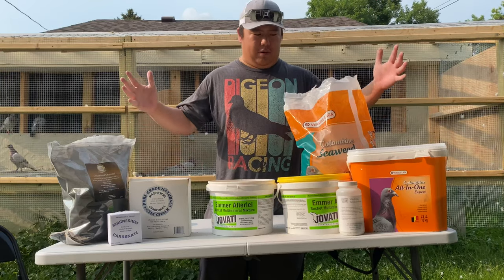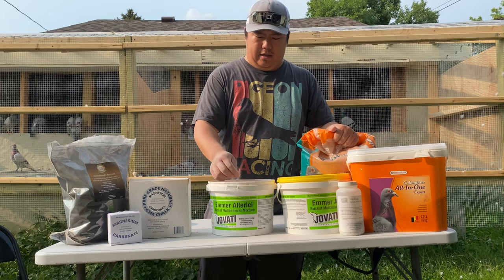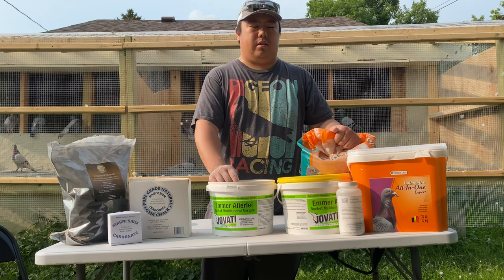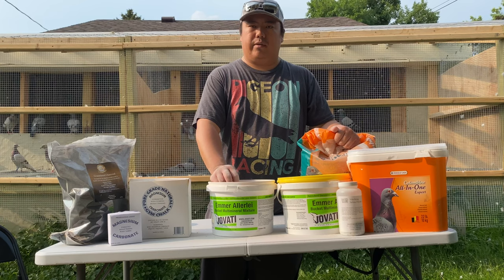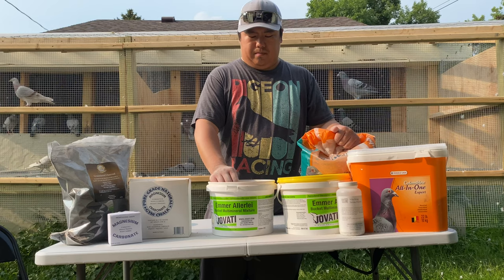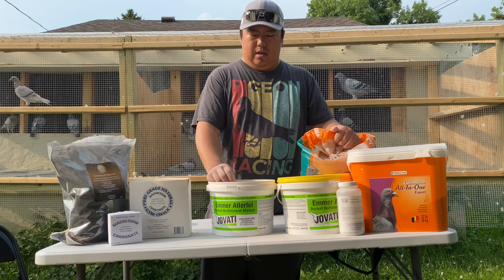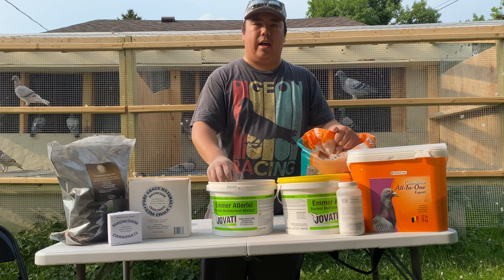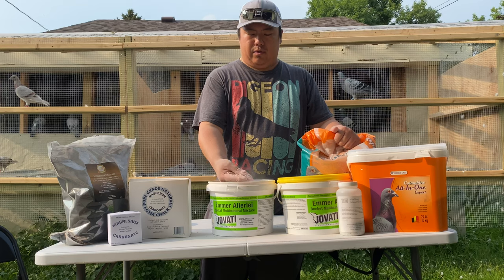As you can see, this is my grit mix. Throughout the years I've found that Javadi has always been one of the best grit mixes I've used — birds love it, birds go crazy for it. Sometimes birds don't want to eat, they go to grit first and then come and eat. Every year I always try to find new things and new products to incorporate into what I currently do, and I really like what I have so far.